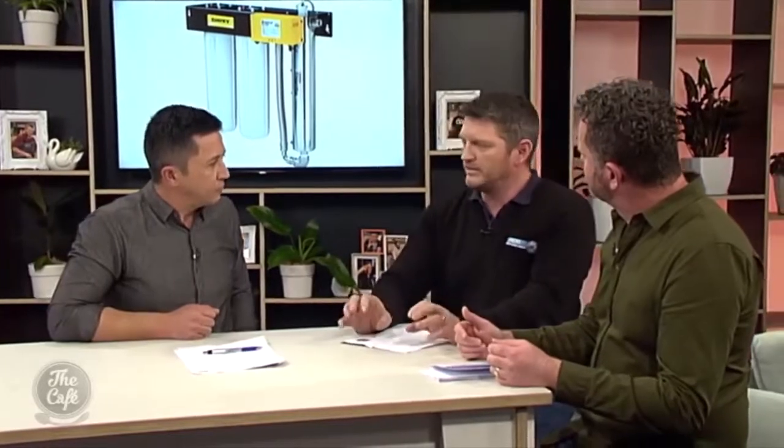Some of them have UV lamps in them, don't they? Yes — you start with your two filters as your basic situation, then you can add in a UV bulb. What that does is it changes the structure of any bacteria in the water, so it means that essentially it becomes as clean as it can get.